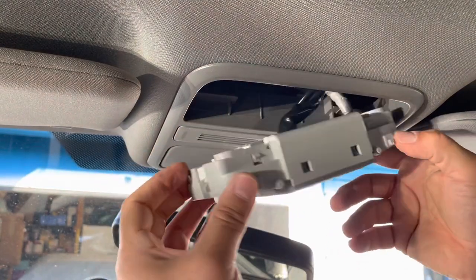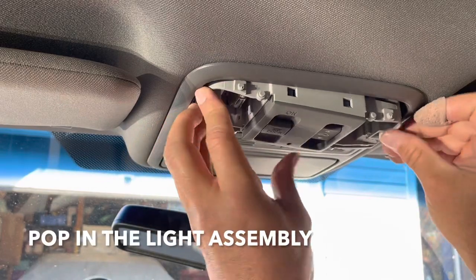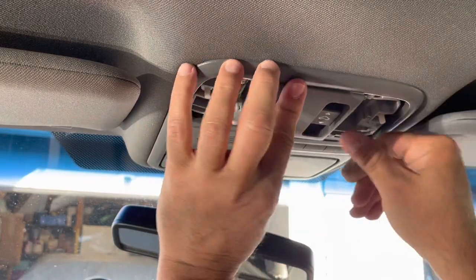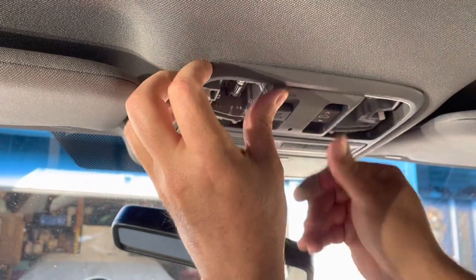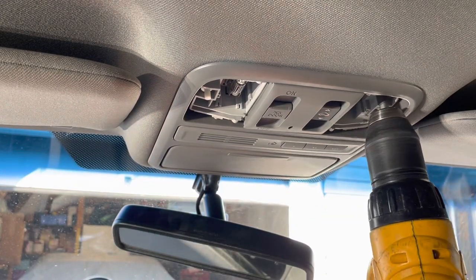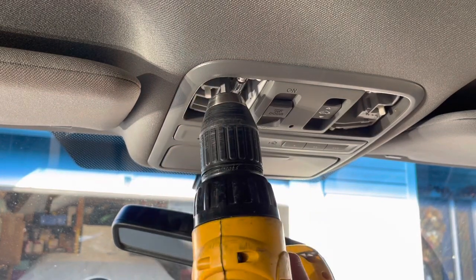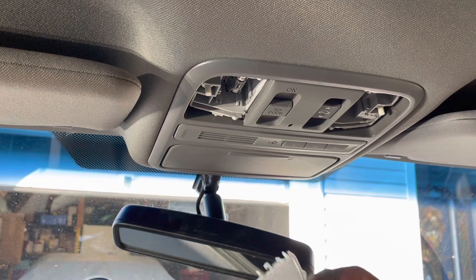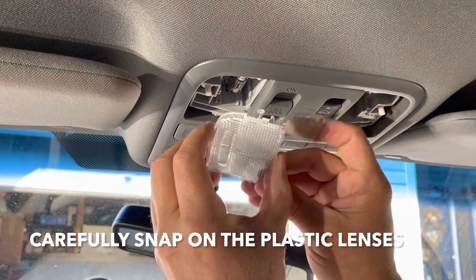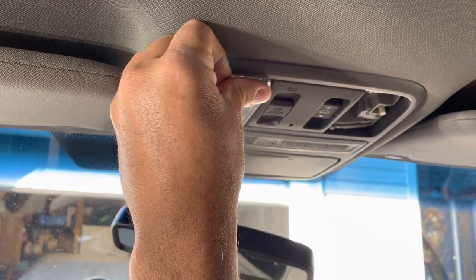We just got to pop it back in. Put these wires in there. And this just pops right back in here. Put on the screws. This little guy just pops right in. Careful not to break them.